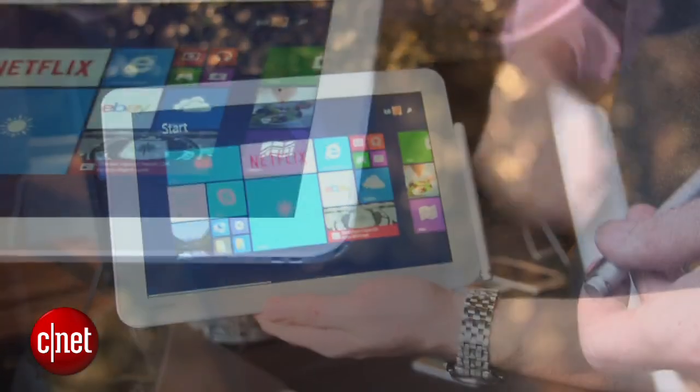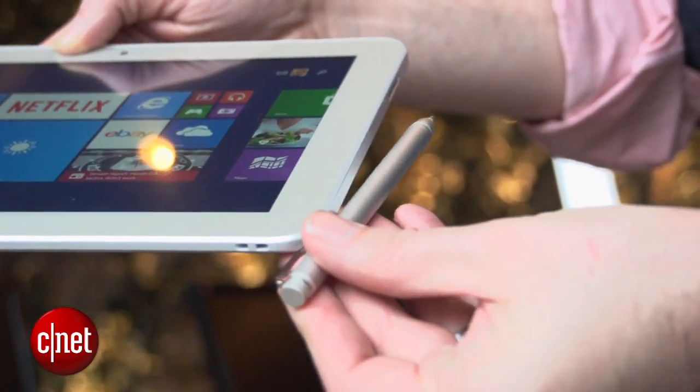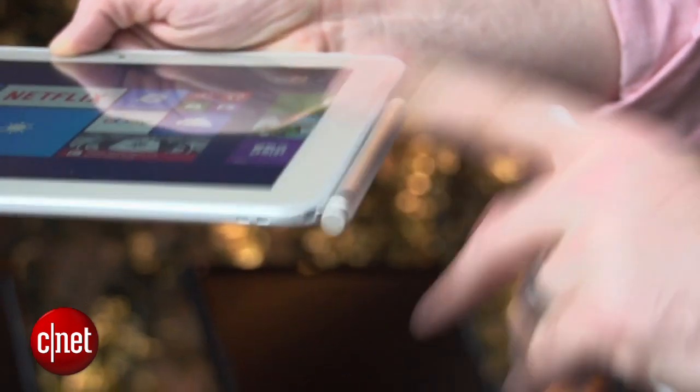They come with a stylus that actually clips on with a little clip right here. It's got a little cap — you can stick the cap on the back — then just pull it out of a little slot.